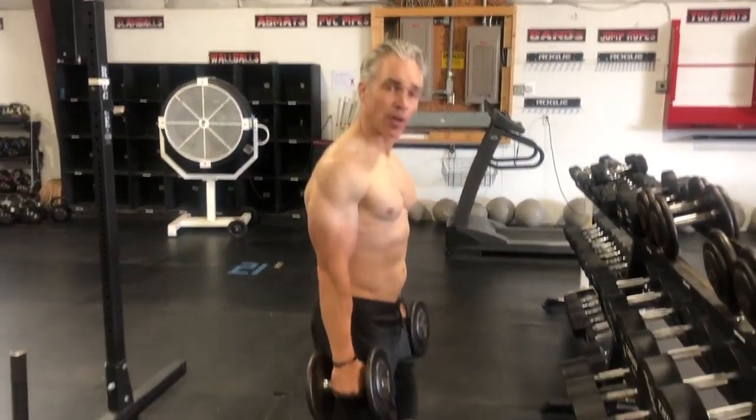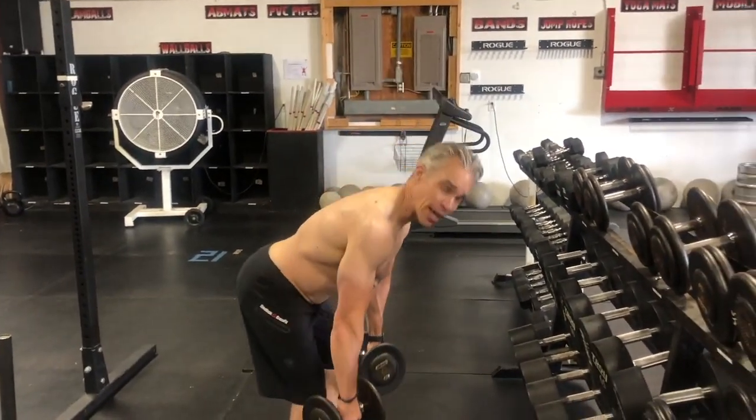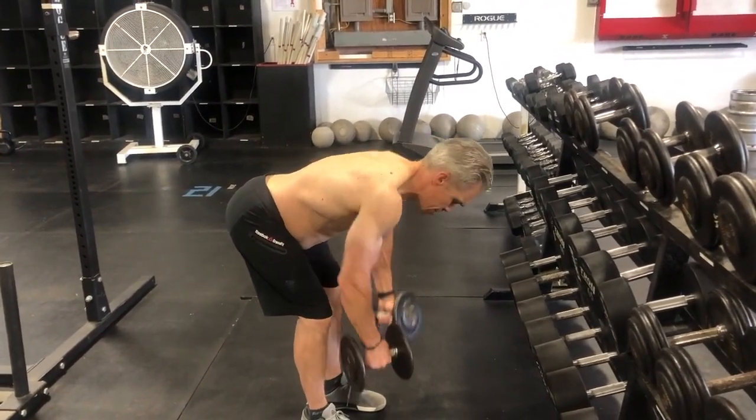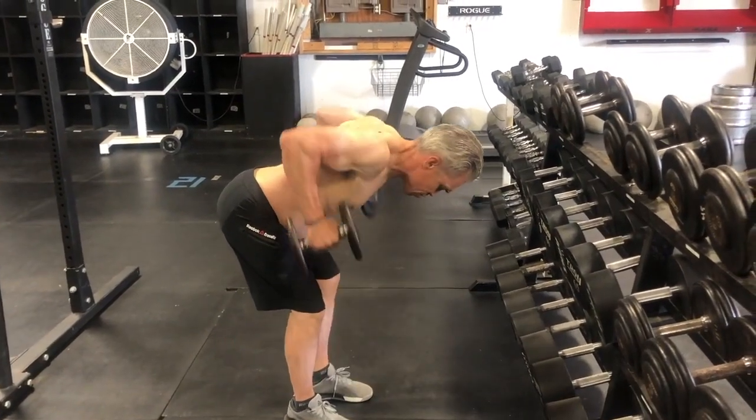I want to make sure I unbuckle my knees and hinge at my hips — I don't want to go down too far. I can feel my hamstrings, and I'm going to pull these like suitcases right up and squeeze hard at the top.